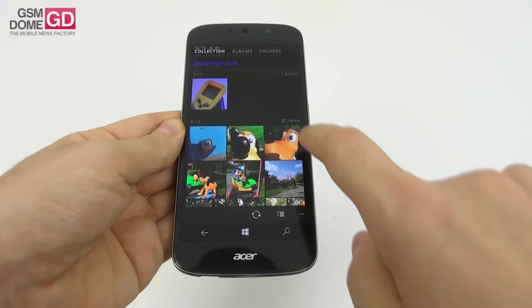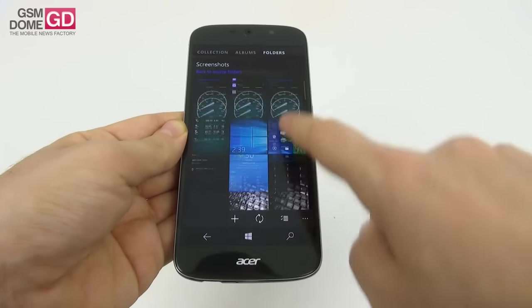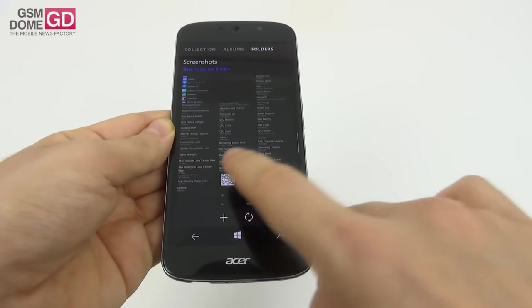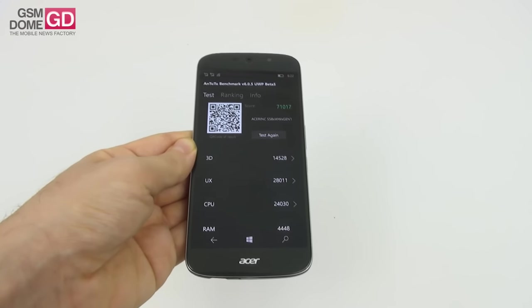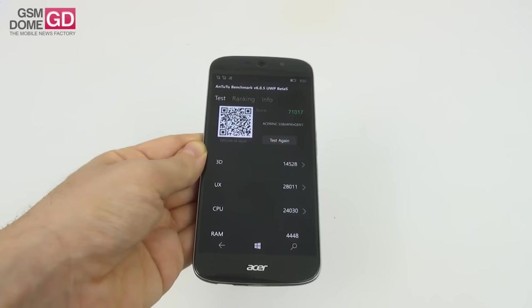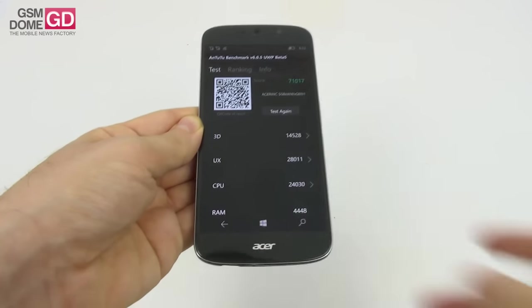In Antutu 6, this model scored 71,000 points, which places us above the Lenovo Vibe X3 at 68,000 points. Meanwhile the Lumia 950 XL scored 76,000 points, so not very far. We also have a Basemark test result of 26,448 points, while the Lumia 950 XL scored 29,000 and the Lenovo Vibe X3 scored 25,000 — so we beat it again.